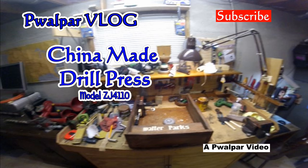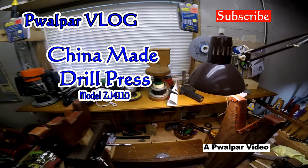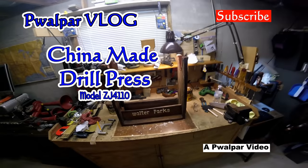Good day, YouTubers. Got a couple things going on today I thought I'd share with you. First of all, a rifle wrist update.